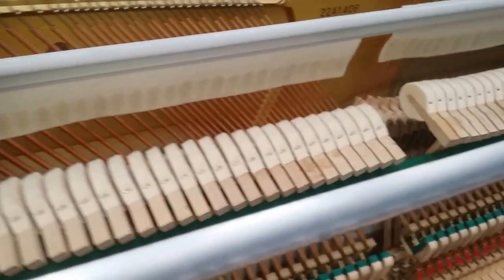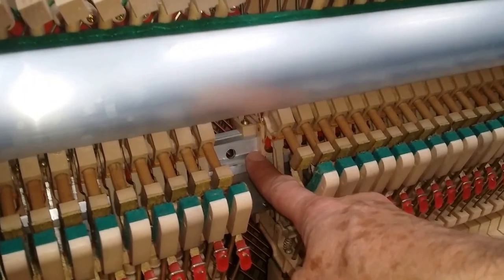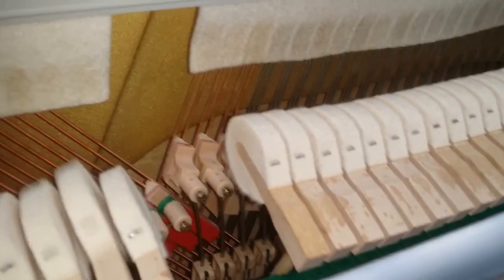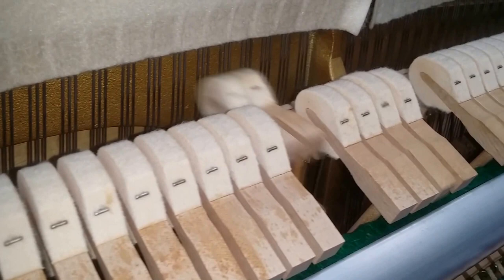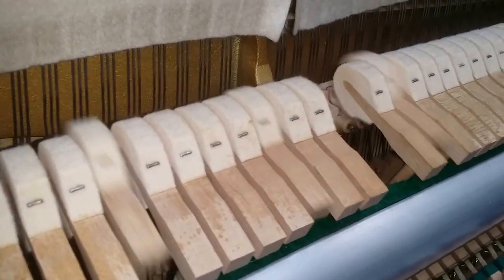Looking inside, it definitely looks like a Kawai — so that's what it is, I'm sure. You can see the aluminium action rail here. It's common, though I prefer the older action rails because you can work on them more easily. The hammers here are very hard and we'll hear them. The tone is a bit thin in the middle, a bit harsh really, but the action plays all right — it plays pretty well, in fact.